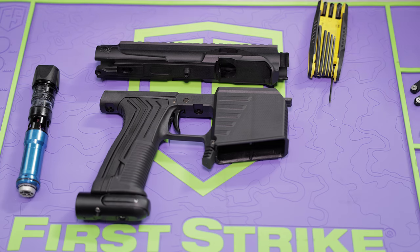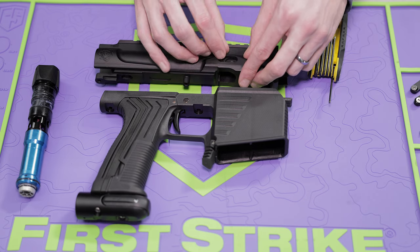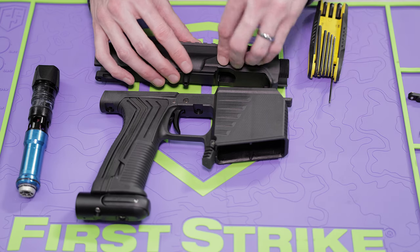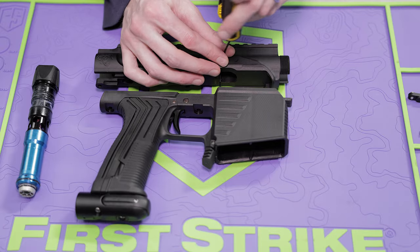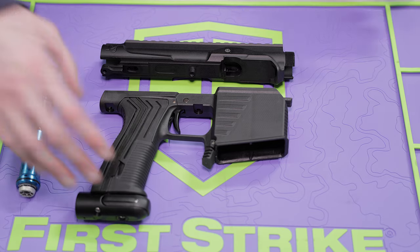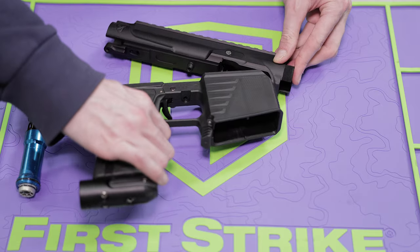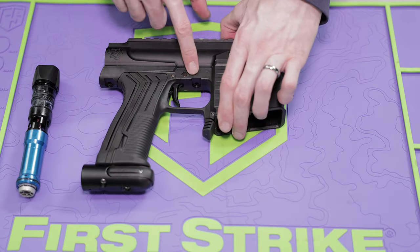Next, you're going to install your detents back into the AR100 body by just sort of dropping them in there, and then installing the detent covers. After that, we're going to reinstall the magwell and trigger frame — you're just going to take this little lip right there, put it in the slot, rotate it into place, and then reinstall the two screws there and there.